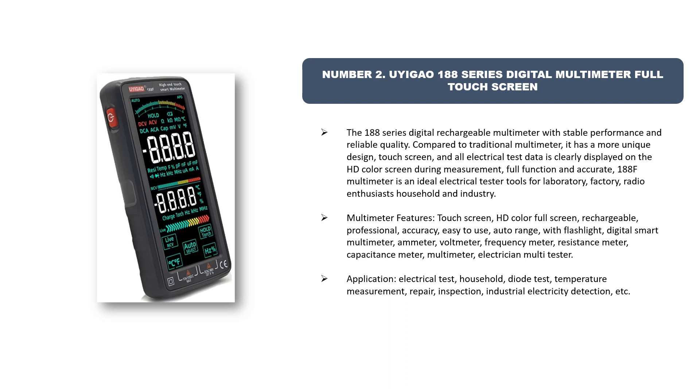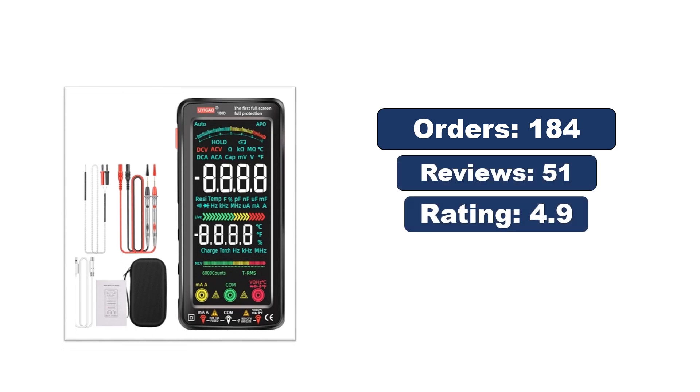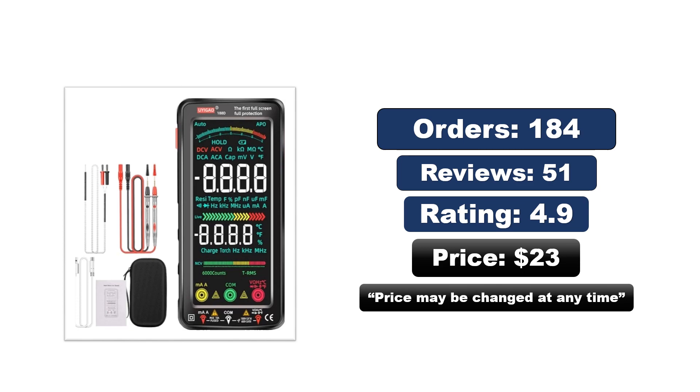Full function and accurate, the 188F multimeter is an ideal electrical tester for laboratory, factory, radio enthusiasts, household, and industry. Features include: touchscreen HD color full screen, rechargeable, professional accuracy, easy-to-use auto range with flashlight, digital smart multimeter, ammeter, voltmeter, frequency meter, resistance meter, capacitance meter, and multi-tester. Applications include electrical test, household use, diode test, temperature measurement, repair, inspection, and industrial electricity detection. Price may change at any time.